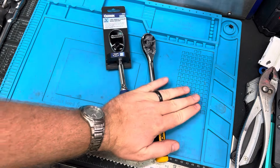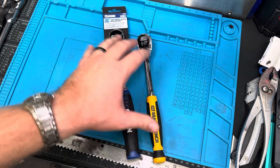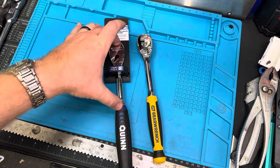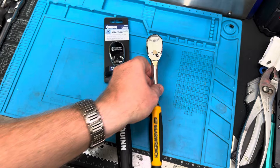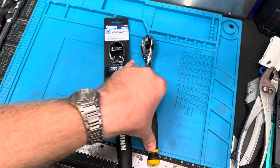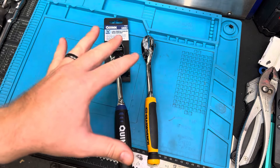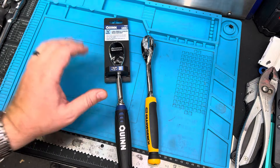Hey guys, welcome to the channel. We've got a new video for you today. I wanted to dive into something I've heard some talk about recently, and I know there's been some videos. The question is: is Harbor Freight manufacturing the same three-eighths, half-inch, quarter-inch drive wrench that GearWrench has been manufacturing for quite some time? Specifically, it's the 90-tooth ratchet. We'll get into part numbers, but I wanted to dive in — cosmetically, are they the same? We're going to look at the mechanisms as well and verify whether or not these are the same ratchet. We'll jump through this as quickly as we can so you guys can be better educated on which ratchet to buy based off the facts.